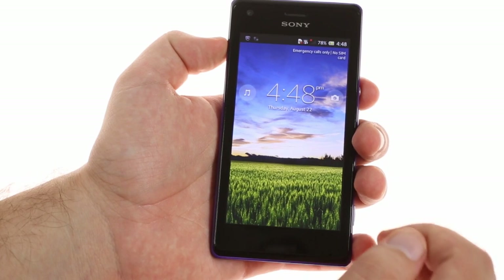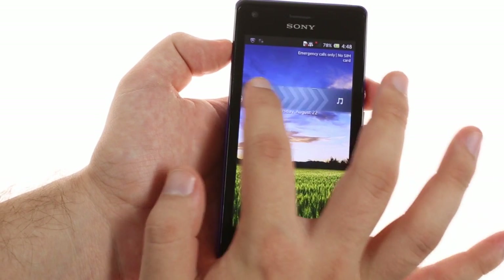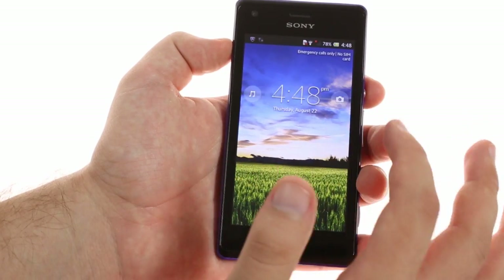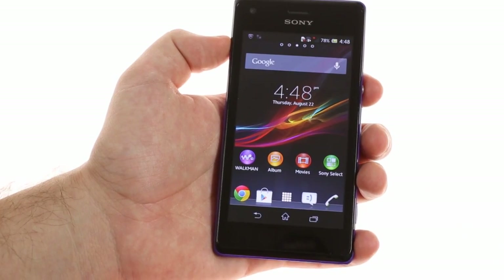The Sony Xperia M runs Android 4.1 Jelly Bean and features Sony's UI customizations. They start with the lock screen, which has two features: camera and music controls, though the camera shortcut is a little redundant with a hardware shutter key present.